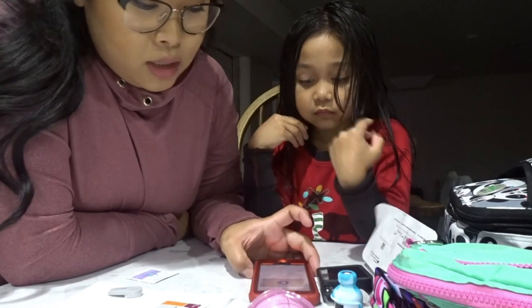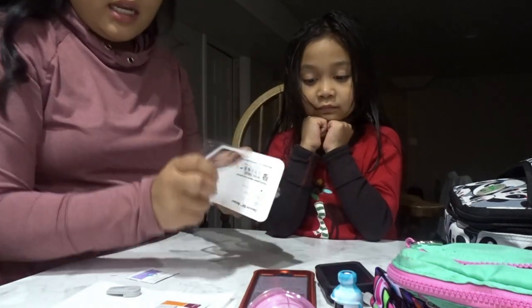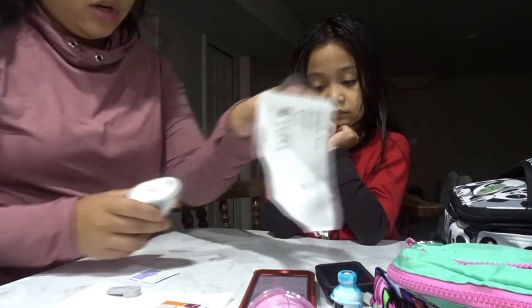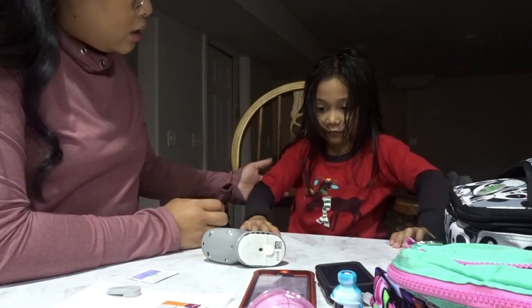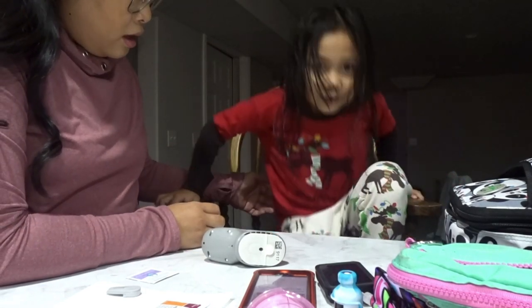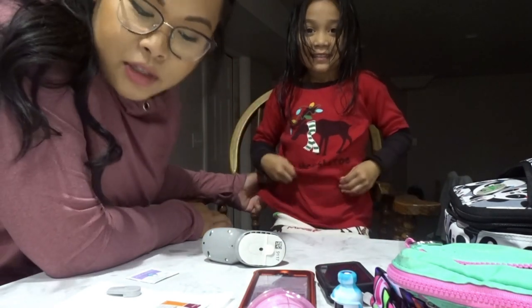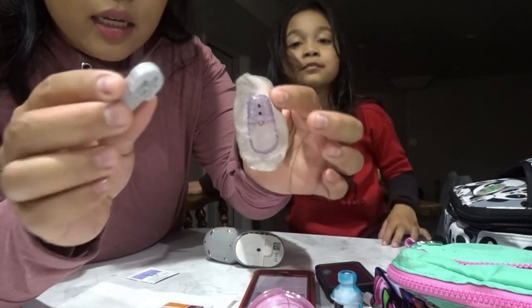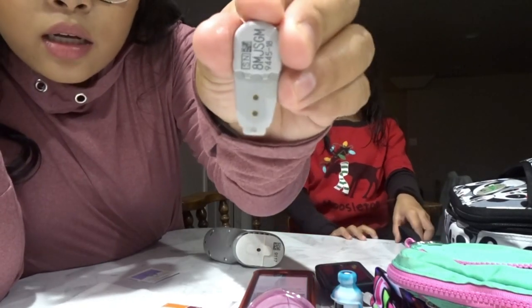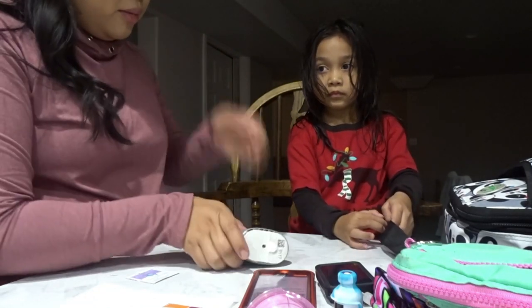Now we get to put on the sensor. We're going to take it out of the container. She just got out of the shower so her skin is all clean and prepped. She's wearing her Christmas outfit and is ready! I took off the old transmitter and cleaned it with alcohol - just make sure those two prongs are clean.